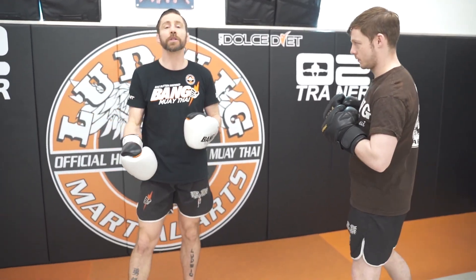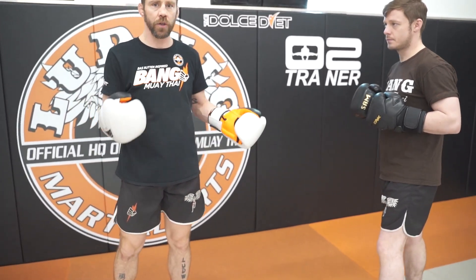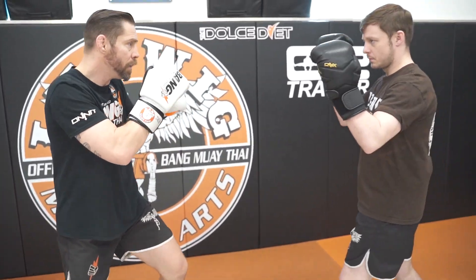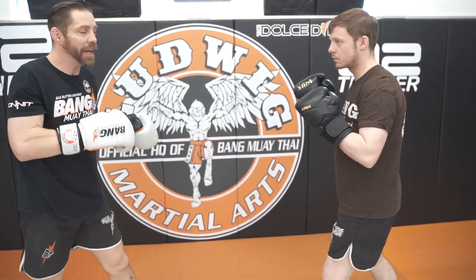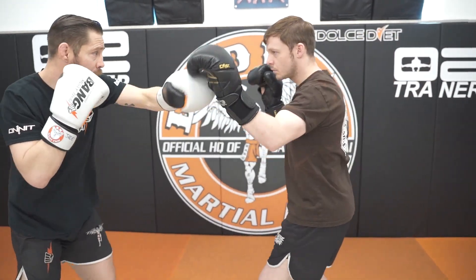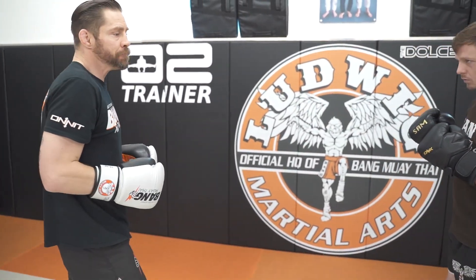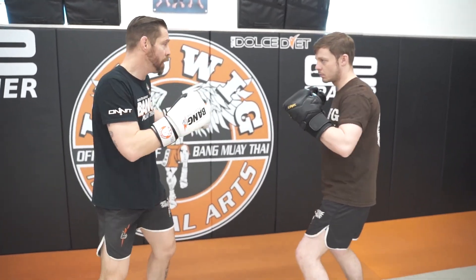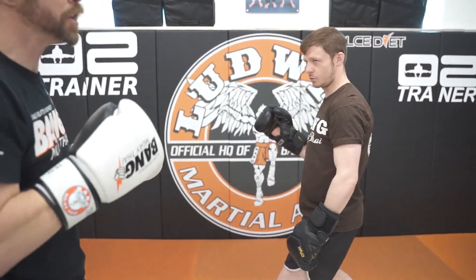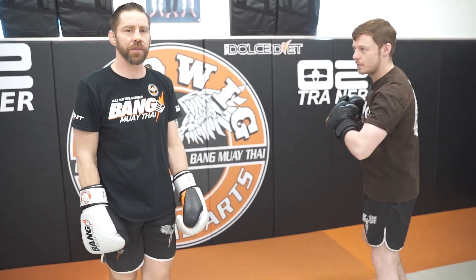These drills should have multiple layers to them. That's why within the system, our students need to know the basics — the hook two, bringing their feet with them. They need to be able to do it backwards as well, and as defense and offense. He throws the cross — parry, post, there's your cross. I can parry, create an opening, cross too. So there's some hand-fighting in there also. A lot of our drills and combinations have multiple layers.